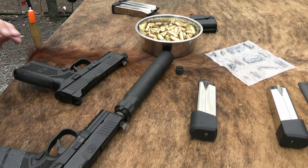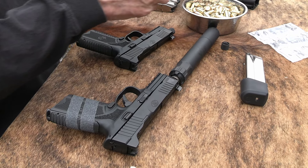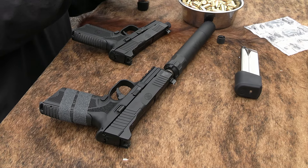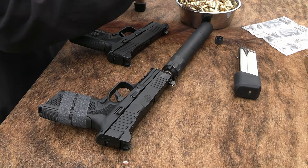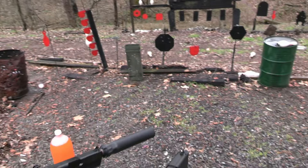You know what we ought to do? We ought to do a little dual wielding. Let's put a few in — I don't necessarily load them all the way up, but let's put a few rounds in each one of these and just do a little dual wielding. Alright, Mr. Bear, let's just shoot at you a little bit.